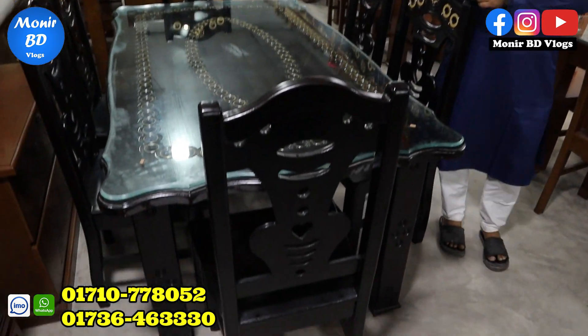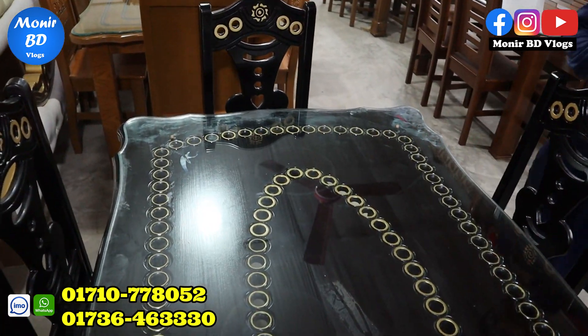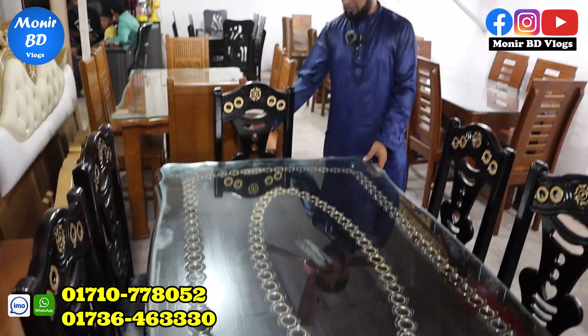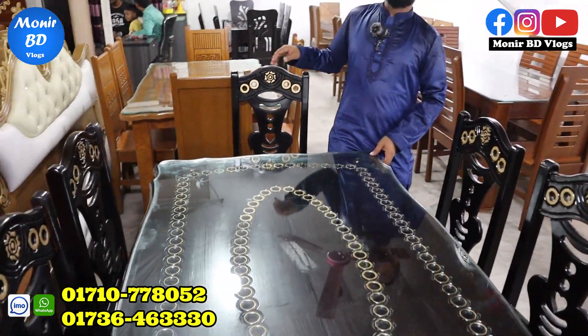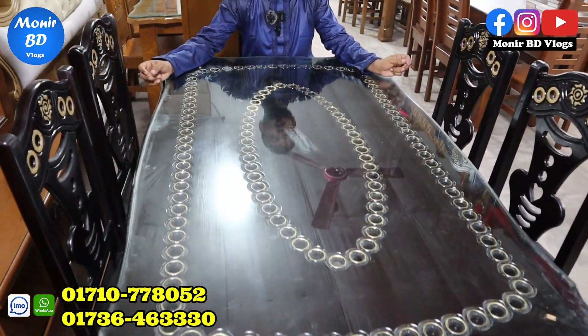We have a beautiful room with a ring design. Top dining. This is a very good design. This is a special design.